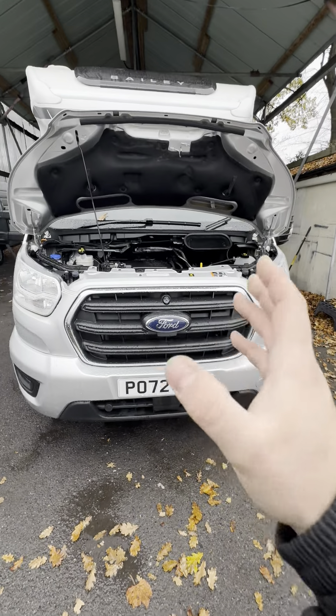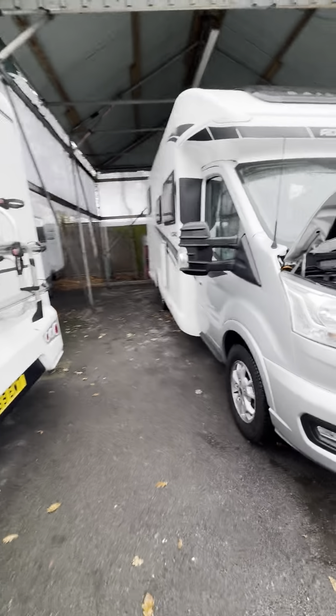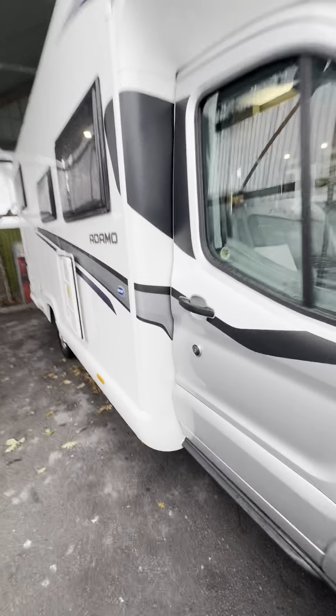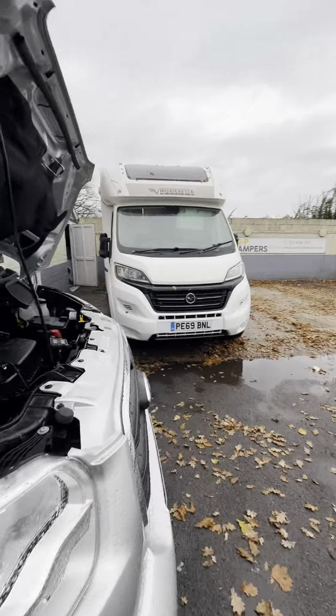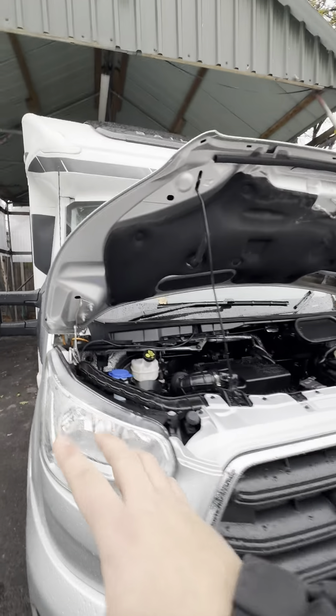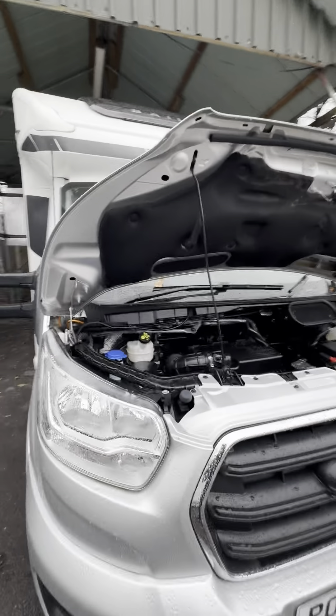It's a 2022 Ford Transit chassis and it's on an automatic cab as well. What I'll do is show you under the bonnet, then work my way around on the outside, and then we'll show you through the inside after that.